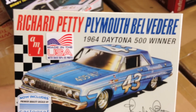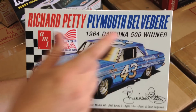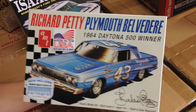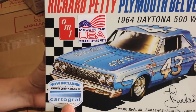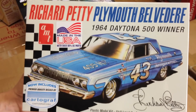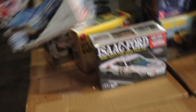One of the big ones is the Richard Petty Plymouth Belvedere — this is the 1964 Daytona 500 winner, which was actually the first Daytona 500 that Richard Petty ever won, so the car is pretty famous. It includes Cartograph decals, which are very high quality, and the decal sheet has the number 43 as well as the number 41, so you can build it a few different ways.